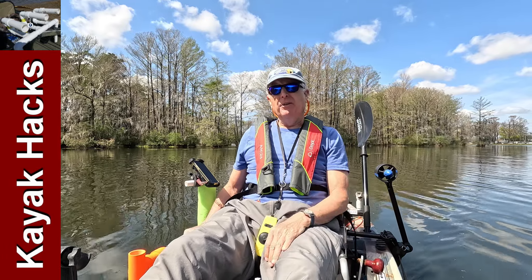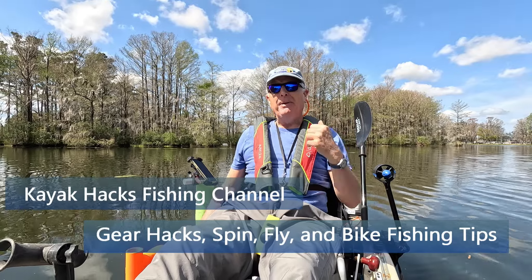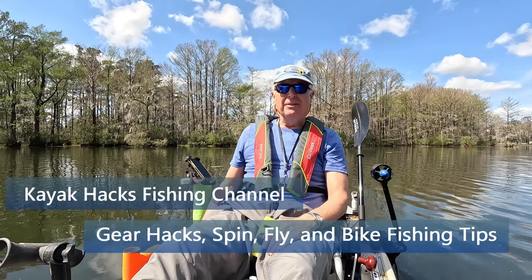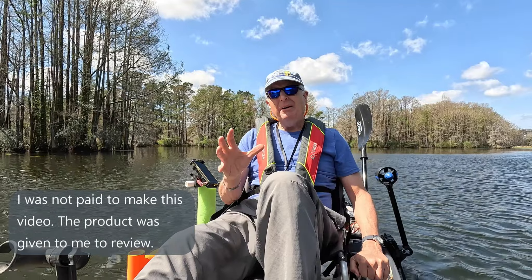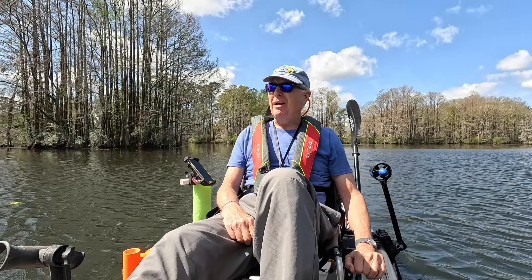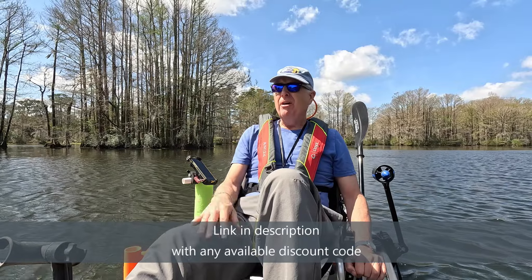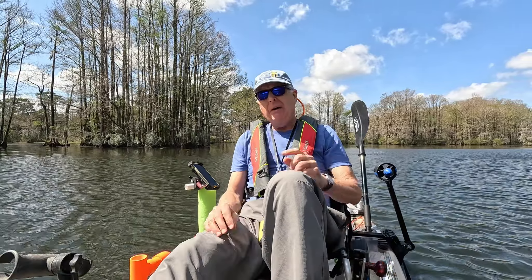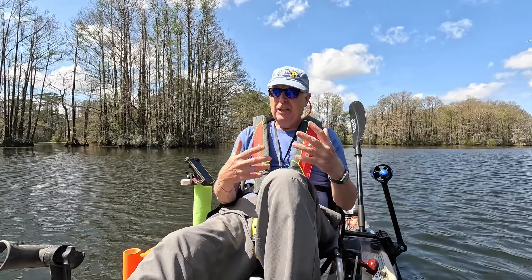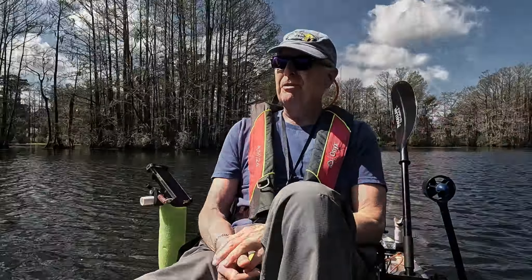I'm out on Greenfield Lake in Wilmington, North Carolina, and today I finally get to test out the pack motor to see how it performs on basically flat calm water. Spring has sprung and I'm able to get out on the water. I want to test how this pack motor performs on a still water lake. I've got my speedometer app going so I can check how fast it's going to push my heavy kayak — total weight including myself is probably about 275 pounds.